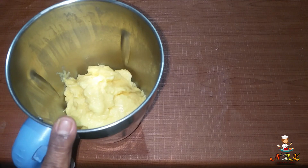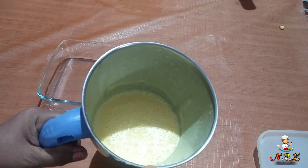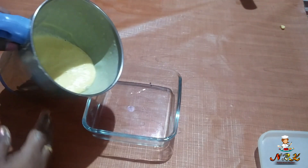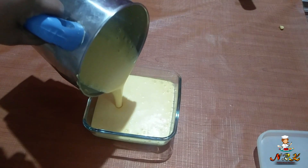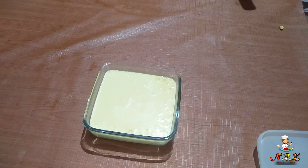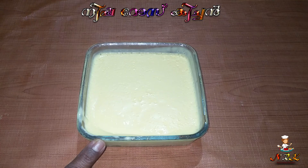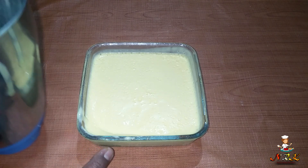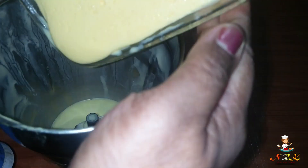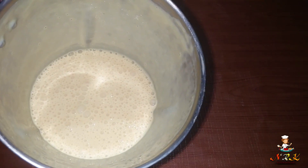I am going to mix it and add it to the pan. I am going to mix it and put it in the freezer ice cream mix-sheet jar.